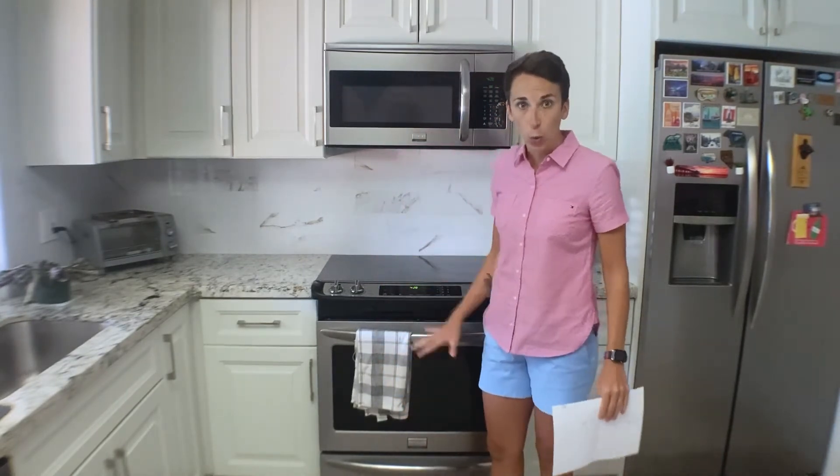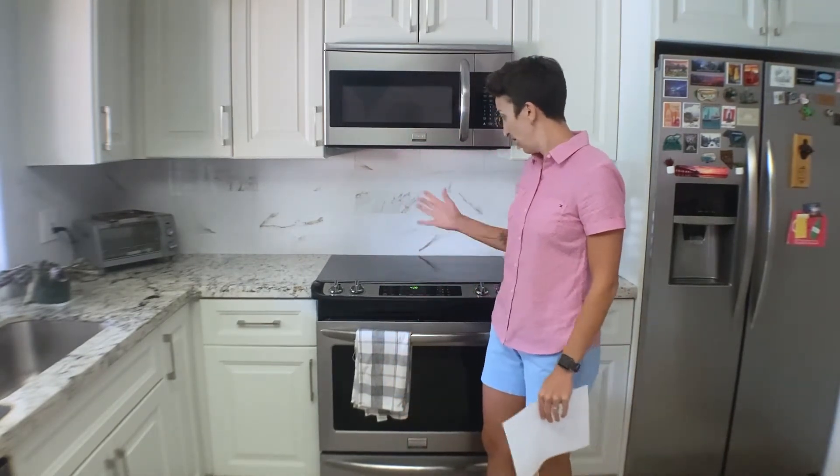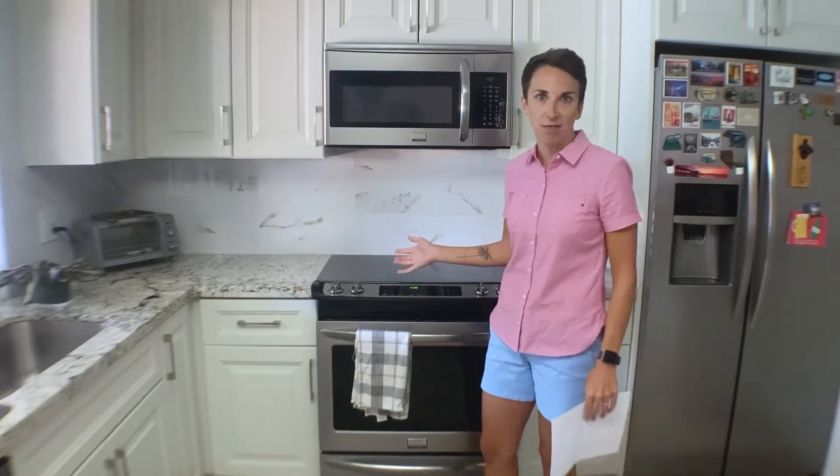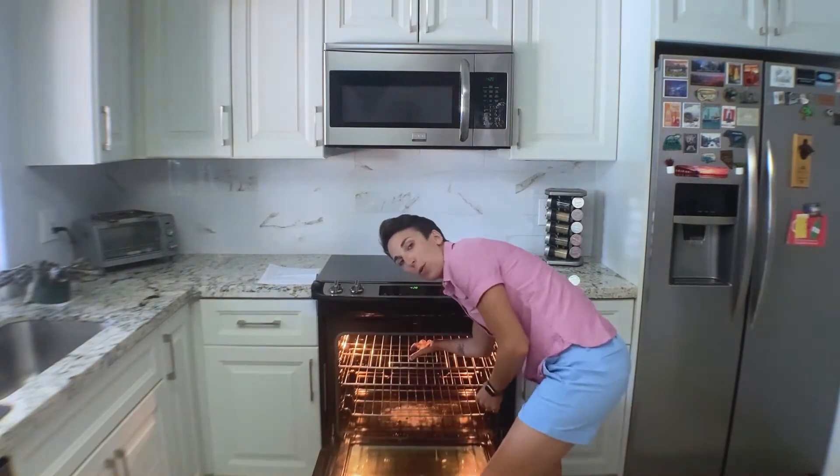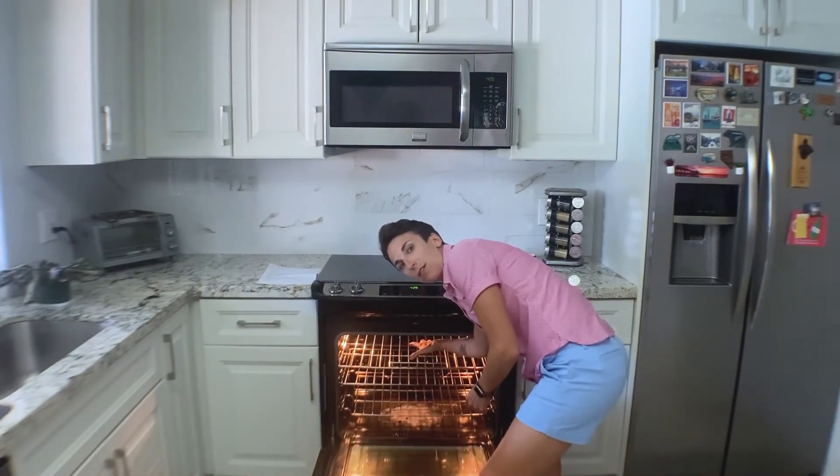The first step is to make sure that your oven is off and cooled. I have not used it in at least 24 hours, so I know it's fine. Next step: remove the oven racks. Take these bad boys out of here. This is no doubt why you want to make sure it's cold, because you're about to stick your hand in there.